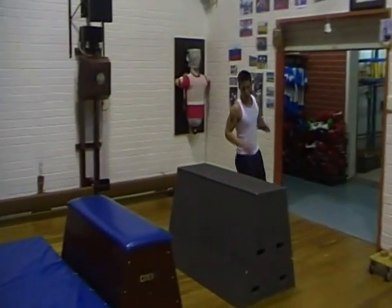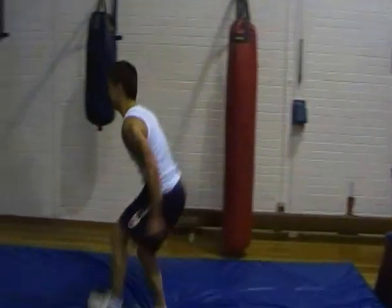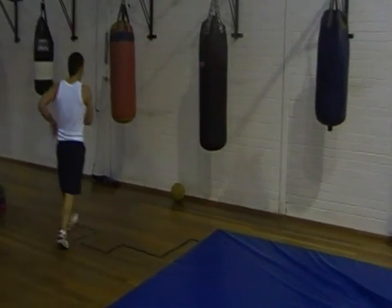Time to go one more time. Up, down, up. And time. Good commitment, mate.